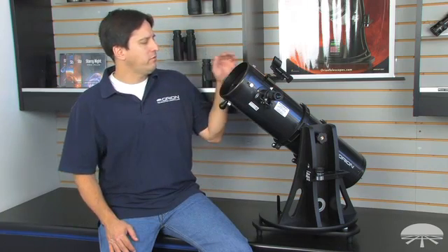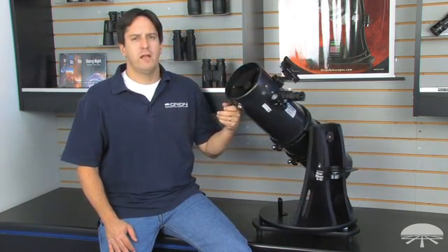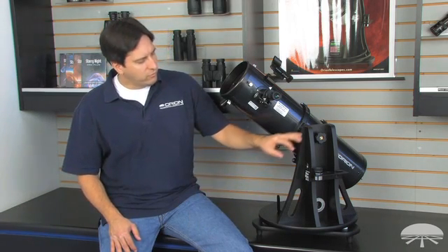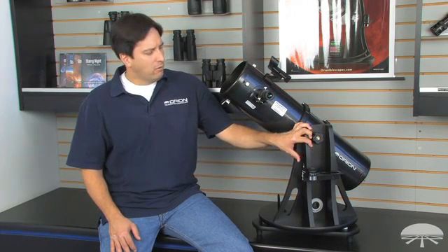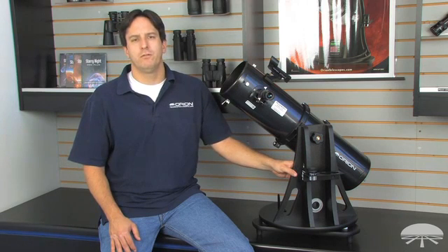Hi, my name is Jeremy with Orion Telescopes and Binoculars, and this is the Starblast VI Reflector Telescope. It has a 6-inch aperture and features a focal length of 750 millimeters, which will give great views of the planets, the moon, and brighter deep space objects. It sits on a sturdy, pre-assembled, easy-to-use Dobsonian base, and it all weighs only 23.5 pounds, making it a great grab-and-go telescope.